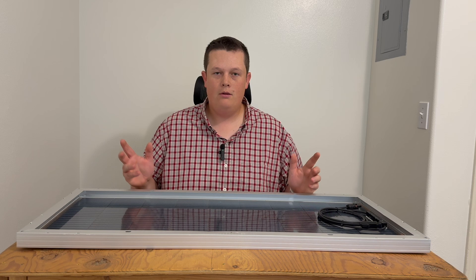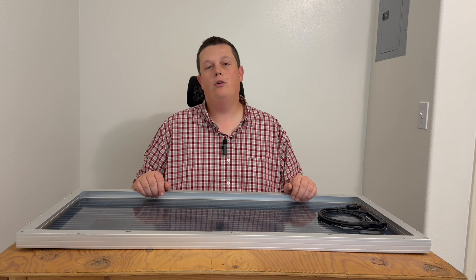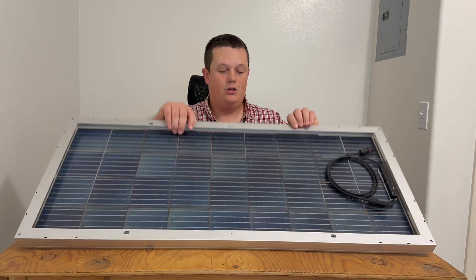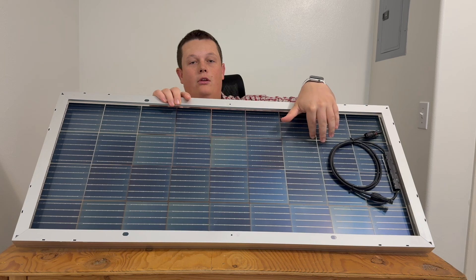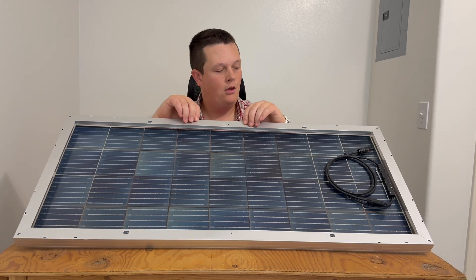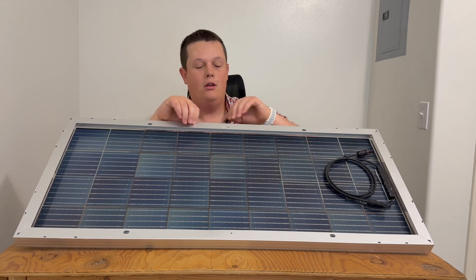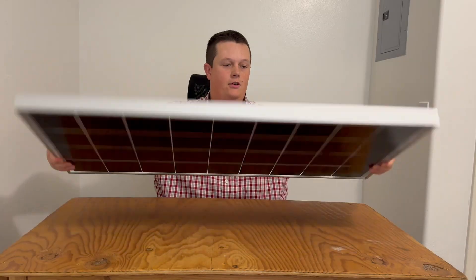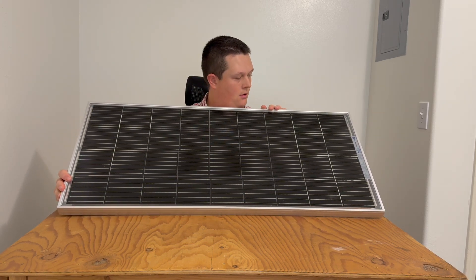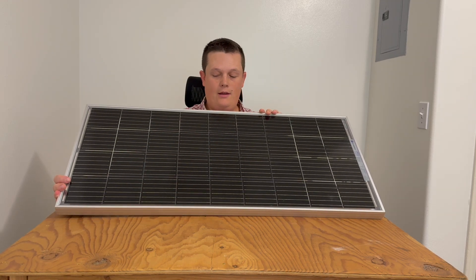You can attach this to your RV, camper, shed, or house, or set it up for your portable power station — whatever your need is. A cool aspect of this panel is that it's bifacial and actually has solar cells visible from the back side to capture more power from the sun, whereas traditionally the back side is all white or silver and covered. You can see this is a transparent surface with the actual solar cells embedded into it.